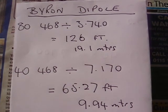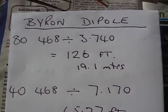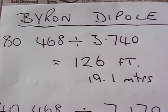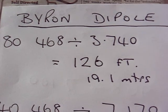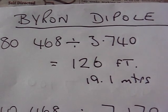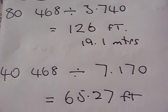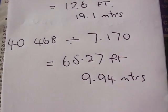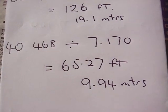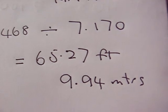I'm making what I'm calling the Byron Dipole. If you want to do it for 80 meters, then 468 divided by the frequency. That's my frequency: 7.40. There's your meters, there's your feet. For 40 meters, still 468 divided by the frequency, and there's the ones that I'm using.